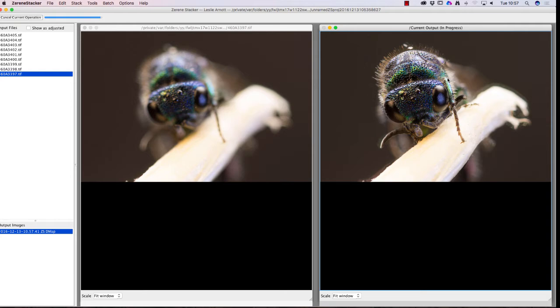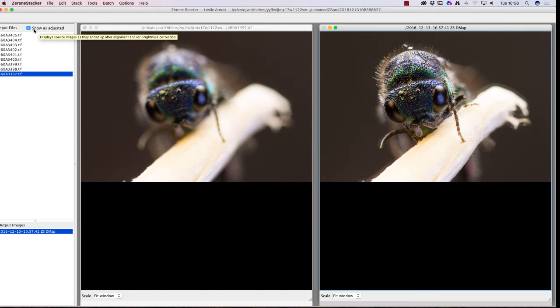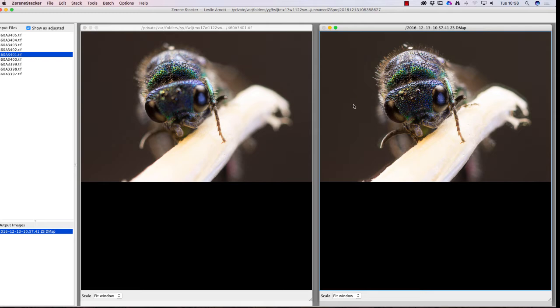We've still got a few little bits of ghosting, a few areas that aren't in focus. At this stage I'm going to flick through the input files with 'Show as Adjusted' ticked and go through each one looking for this ghosting effect. What I can do is copy part of the image on the left to the right-hand side in the output — a bit like a clone tool — so I can clone out areas and take what's on the left to the outputted image.